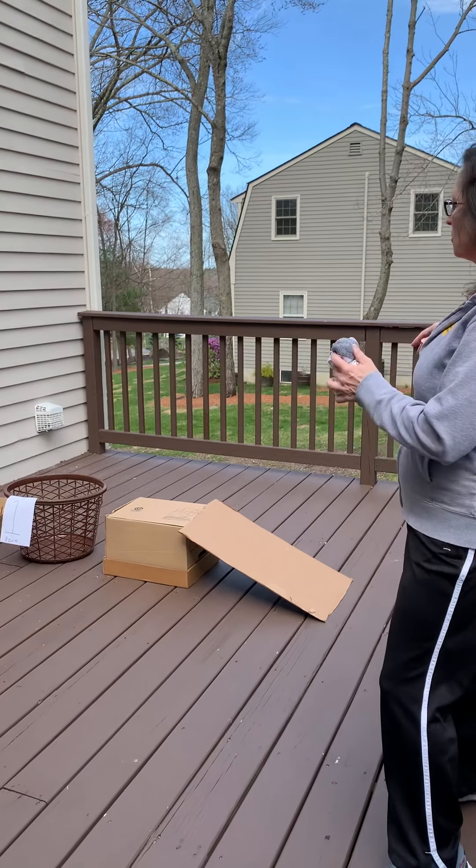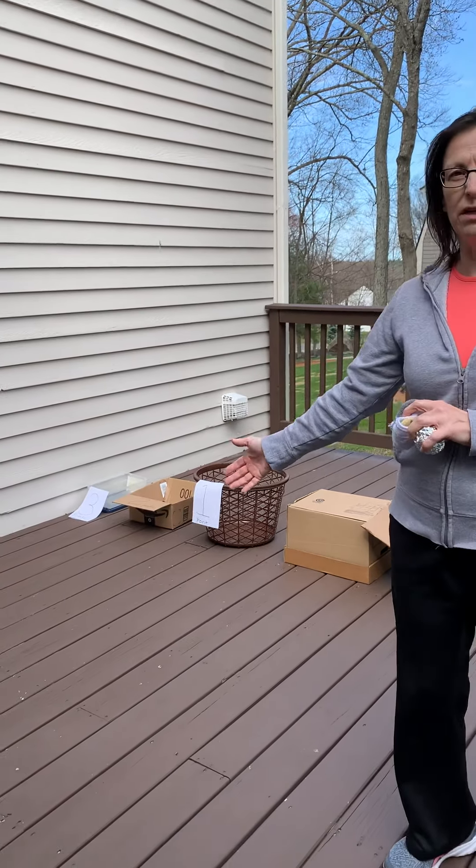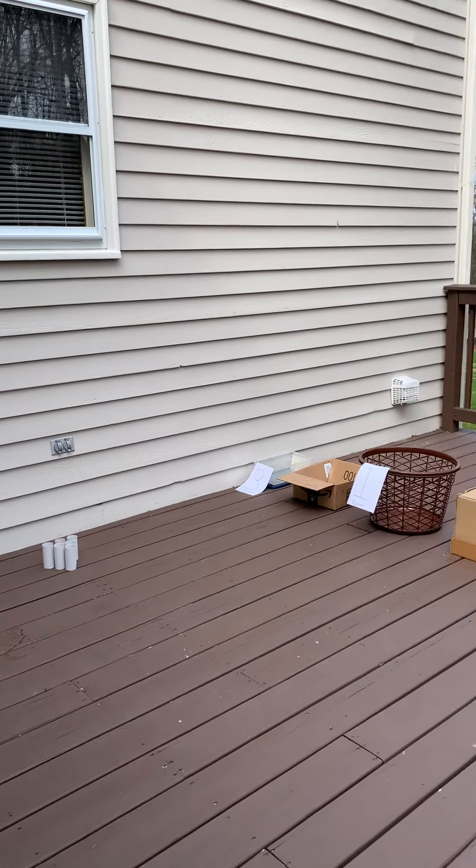I set up a couple of things — an activity that's going to be easy and an activity that's going to be more challenging. This is going to be more of a bowling activity and this is going to be like a skee-ball activity.